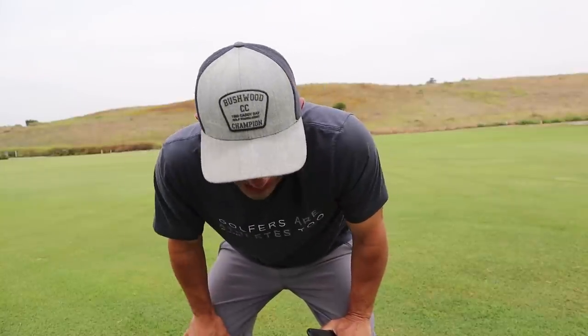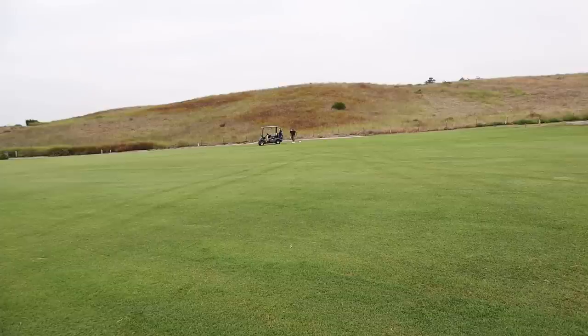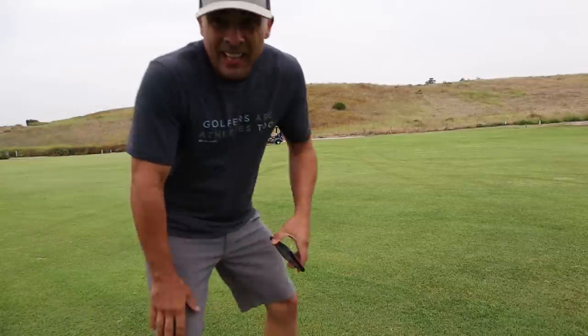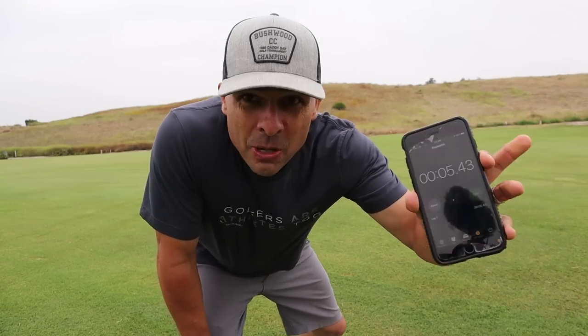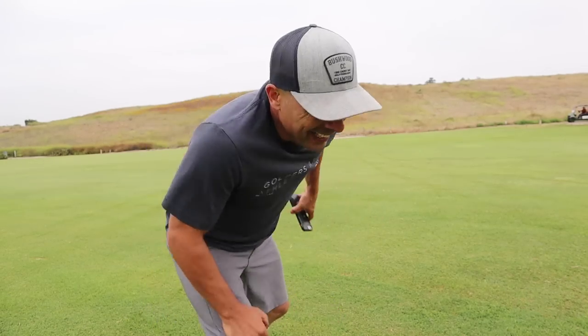I am so slow. 6.28. Alright, no hour break — we're going right away. Here we go, Athlons up next. I'm still slow. 5.43. Much faster in these. Good stuff.